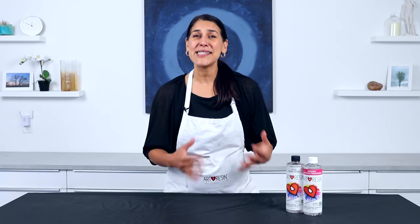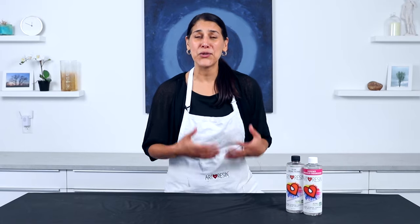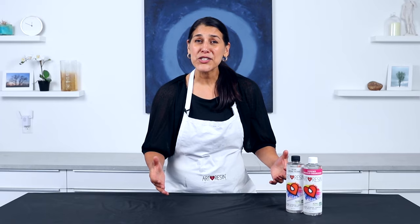Remember, anytime you're working with epoxy resin, it's easy to keep your tools, your work surface, and yourself clean with a few easy steps. We hope you've enjoyed this video. Don't forget to hit subscribe, and if you have any questions or tips you'd like to share, please leave them in the comments below. We'll see you next time.